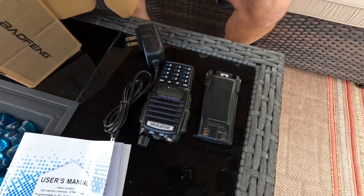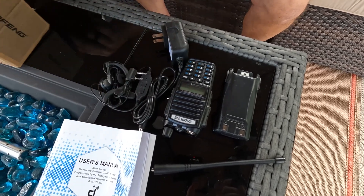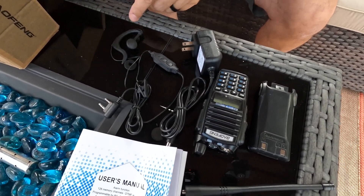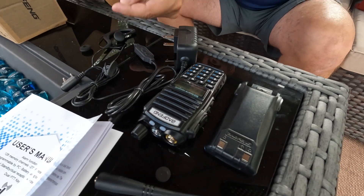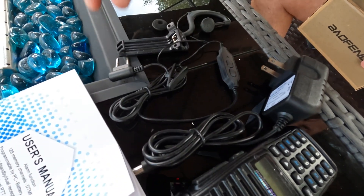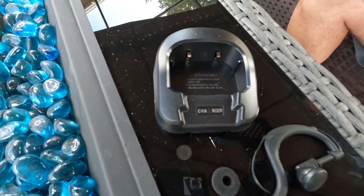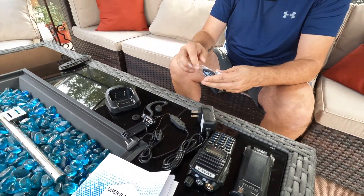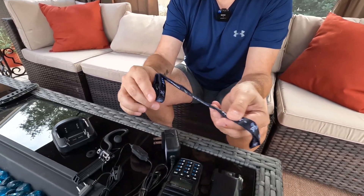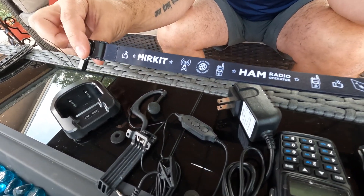Let's see what we got here. We have the charging pack, an antenna, and a push-to-talk with a headset — earphones and an extra ear pad in case you accidentally ruin or lose yours. Of course, there's the obligatory belt clip and the charging station, all in this pack. And just to remind you, it is a Merkit-serviced Baofeng. You also get a cool Merkit lanyard if you want to wear it lanyard style.